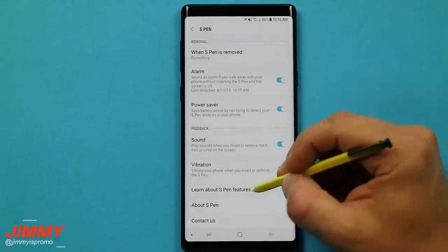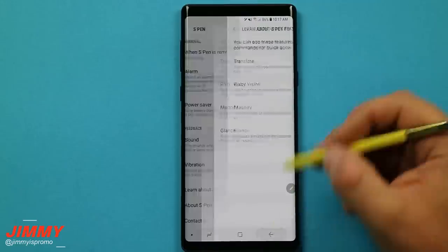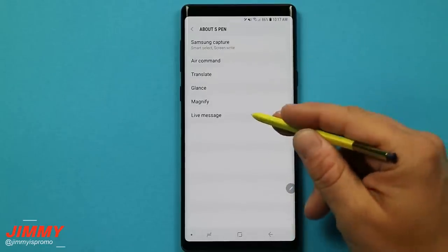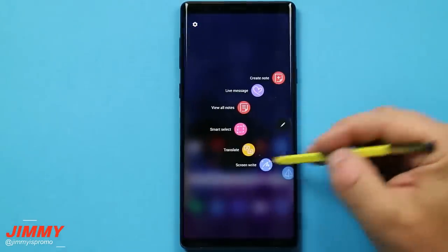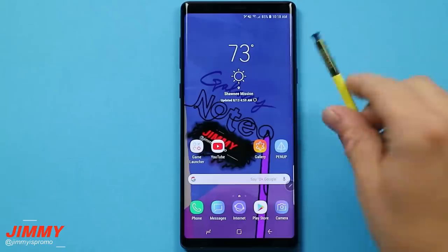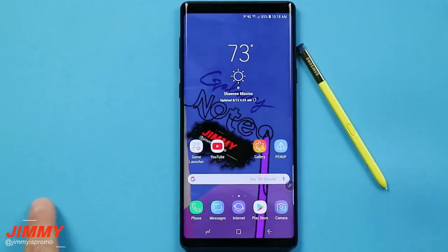If you'd like to learn more about S Pen features not covered in this video — like Translate, Bixby Vision, Magnify, and Glance — you can click on those options to learn more. You can also learn more about Air Command, Live Message, and everything else. I believe that's pretty much it for this video. If you want to learn about additional S Pen Air Command features, I'll be going through those in a separate video. If you liked this video, please give it a thumbs up, subscribe, hit the bell for notifications, and share with friends and family. I'll see you guys later.